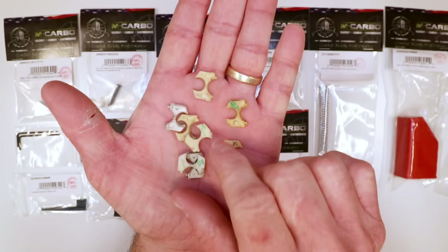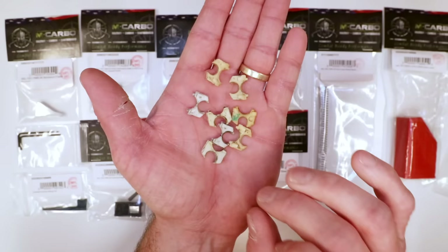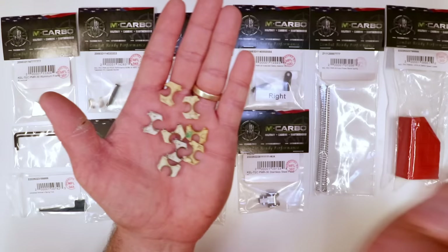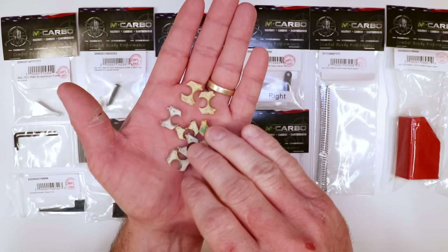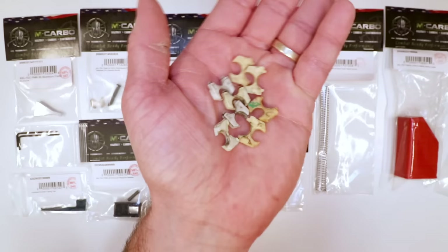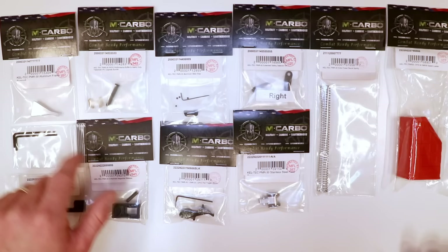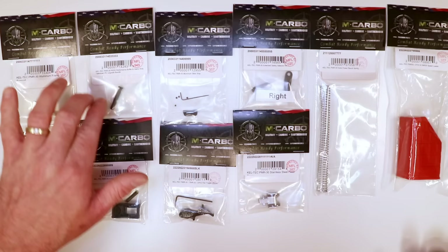Here are some worn-out buffers we've replaced on customer guns. This affects the cycling and feeding operation. There's a certain amount of thickness from the factory on these original buffers, and we've noticed they've actually started increasing the thickness to compensate — because they do wear quickly. That steady impact of the barrel block hitting these over and over — this is what wears out first and starts to degrade the cycling and feeding operations. There are good up-close pictures on the website.